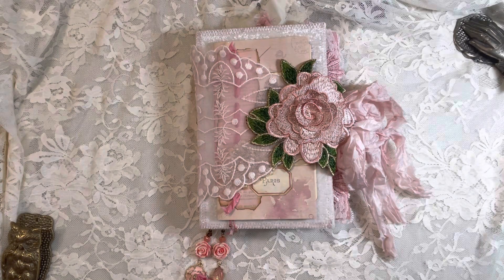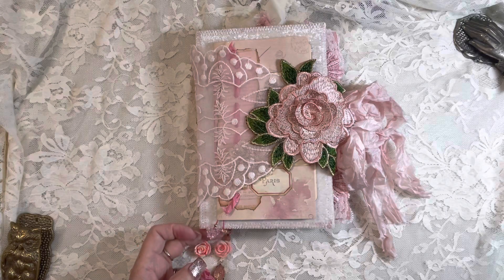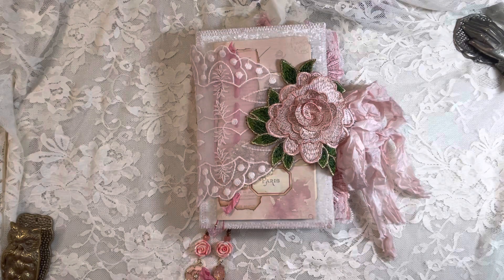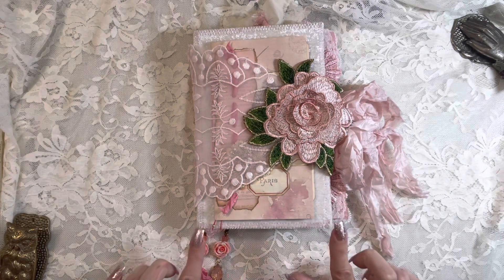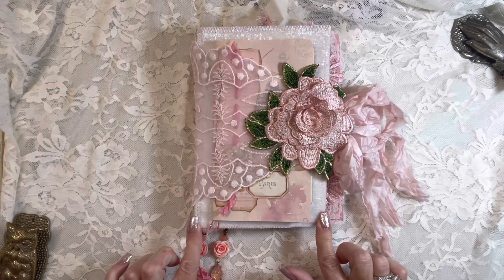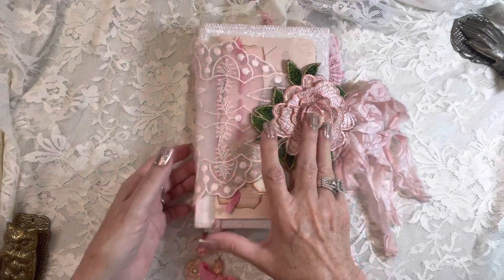This is the second journal in my Pink Peony collection. This one is named Peyton.